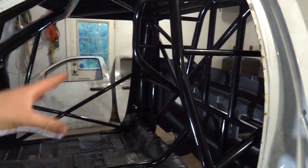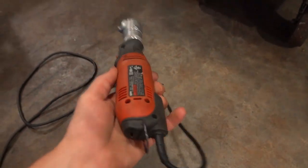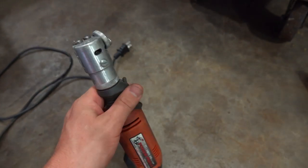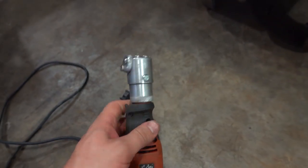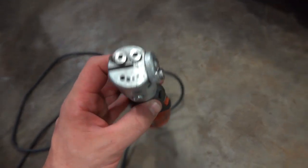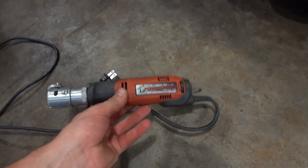With all the weird positions and places you needed the bead for this cage, this is something that came in handy phenomenally — this is a tungsten grinder. You can just shove your tungsten in there, grind it down, get your angle, and adjust it all around. Definitely well worth the money to have one of these things.